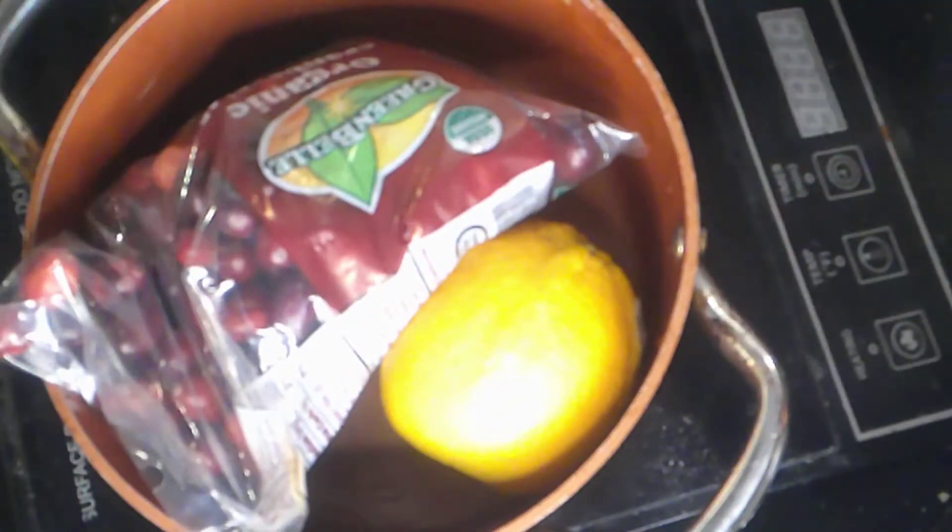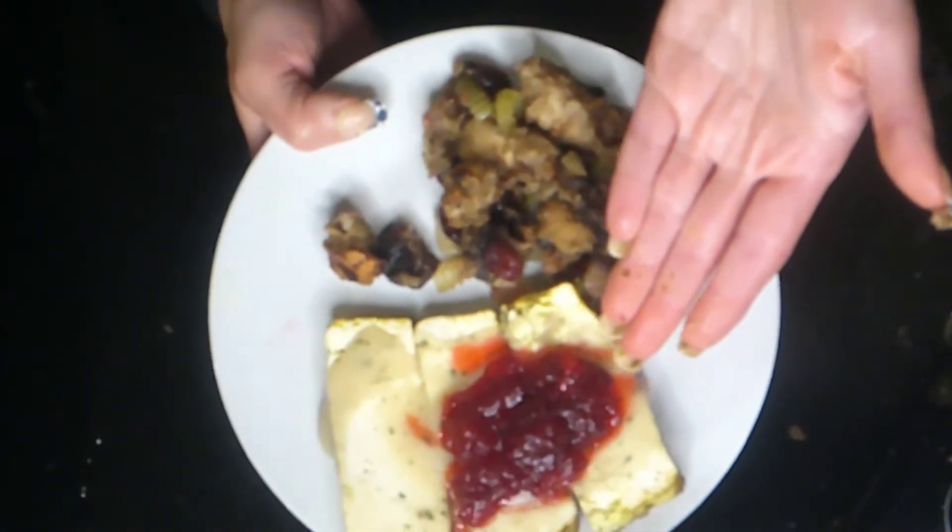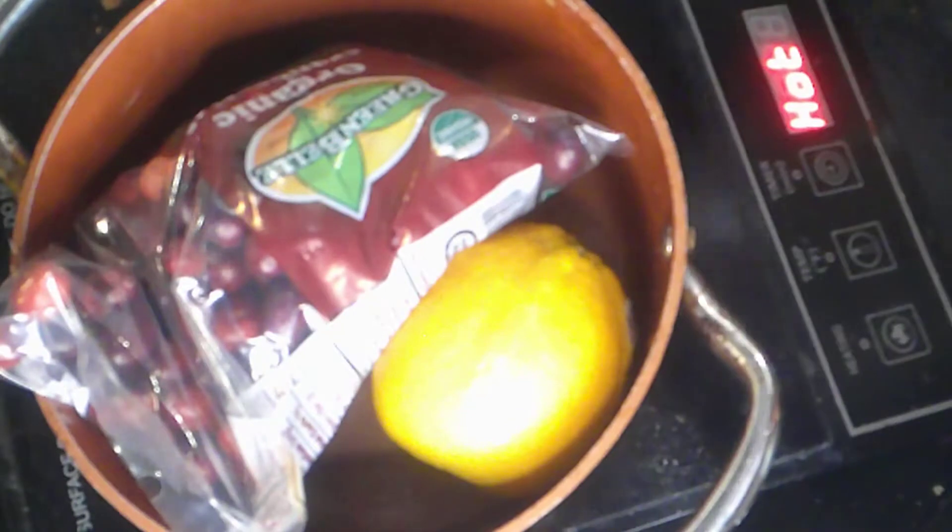Welcome to Vegan Finds, where we're going to take this and turn it into this vegan gluten-free cranberry sauce. So here's the thing — we're doing Thanksgiving, and what is Thanksgiving without cranberry sauce?